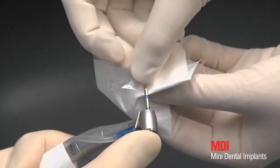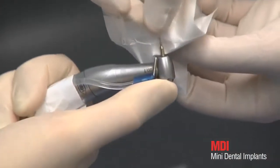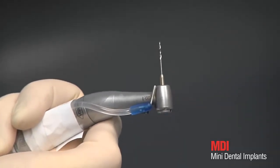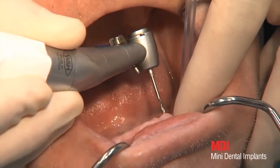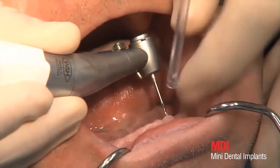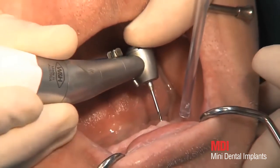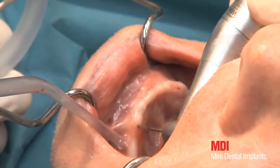It is a disposable drill for single use only. Drilling should be done with external cooling using sterile saline solution. To ensure safe guidance, the contra-angle handpiece should be supported on the power head. To prevent thermal damage to the bone bed, the drill must be moved up and down. This also enables more efficient cooling.